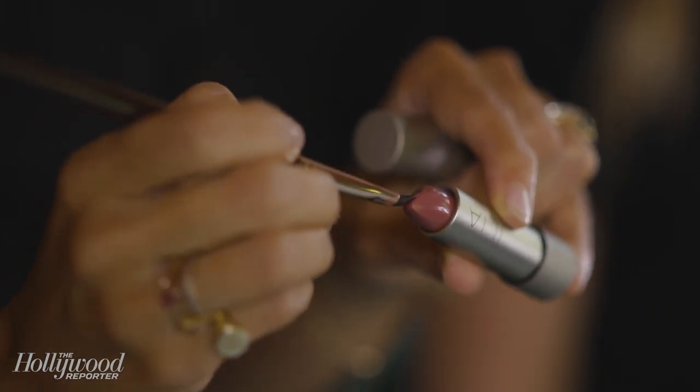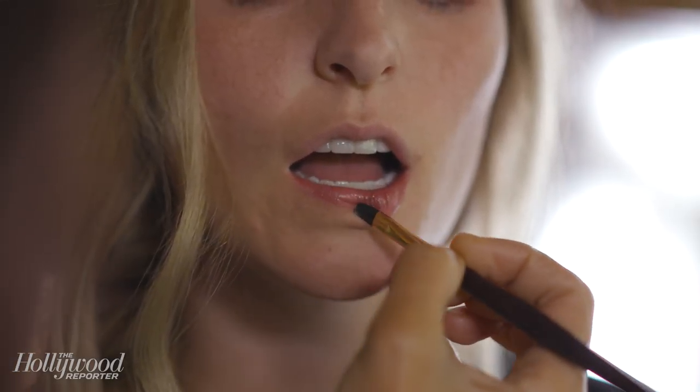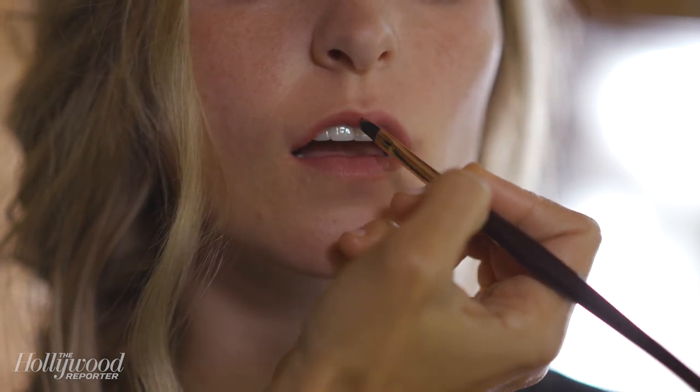I wanted to use a color that mimicked Rachel's lips for the shoot but had a little bit of vibrancy to fill them in and complement the eye, so I went with this sort of tinted lip conditioner.